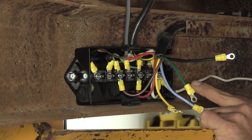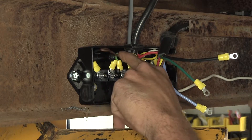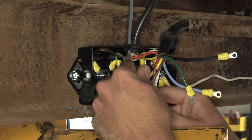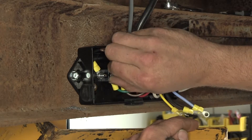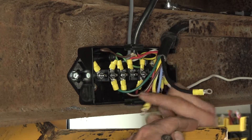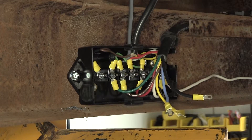Now the green wire that we have here gives us our tail light control. For our trailer, that's going to go into the brown wire. Now our blue wire has to stretch the farthest — it's going to be connected to the trailer brake power.